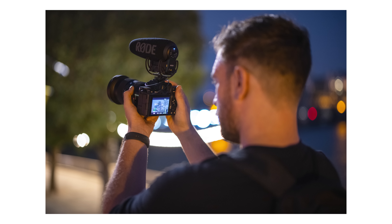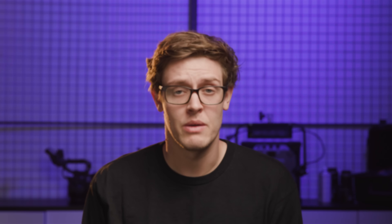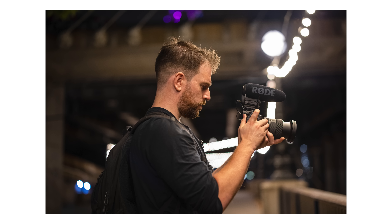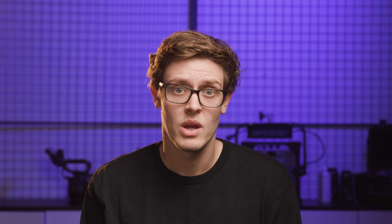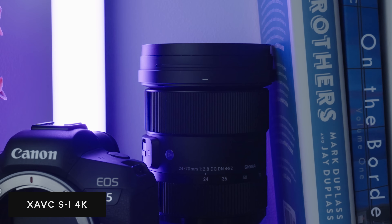One rumour that I heard is that the A7S III can record 4K 120 All-Intra to fast enough SD cards — however, this is not the case. When you go into S&Q mode at 4K 60 All-Intra and 4K 120 All-Intra, you get a message saying that you have to use a CFexpress card. However, you can shoot 4K 60 All-Intra with SD cards by not going into S&Q mode and just staying in the normal mode, but this will mean you have to conform the frame rates to your base frame rate in post. We tested the AngelBird V90 SD cards in both 64 and 128 GB variants and didn't run into any issues with any of the recording modes apart from the two just previously mentioned.